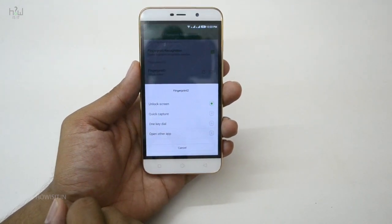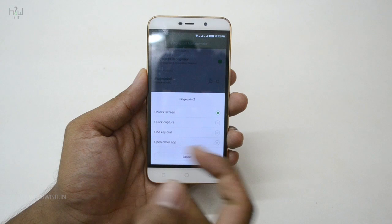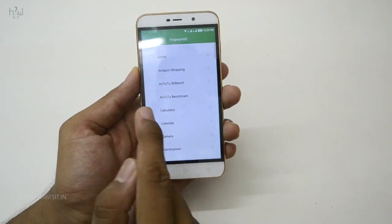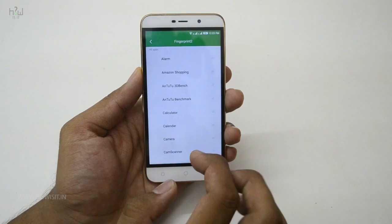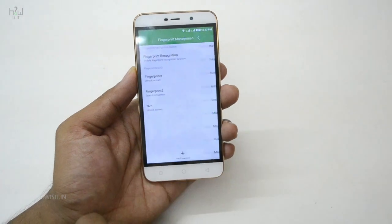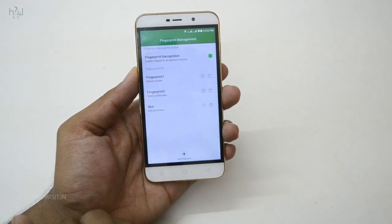That is the last option in the Coolpad Note 3 Lite fingerprint settings. After selecting that, you can select the particular app named 'Lock Screen.' So whenever you tap the fingerprint sensor with that particular finger, it will automatically open that app, and when the lock screen app opens, it locks the screen.